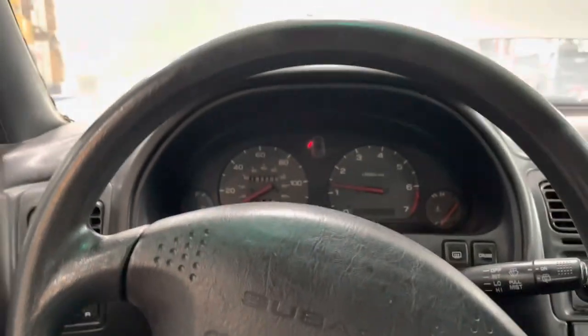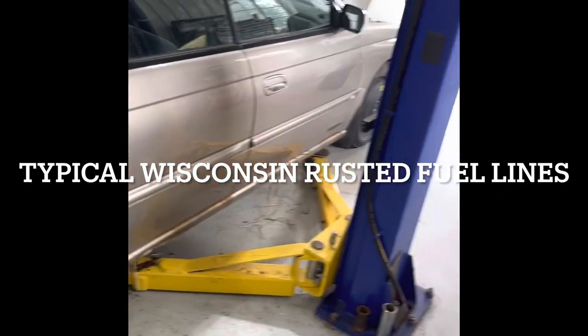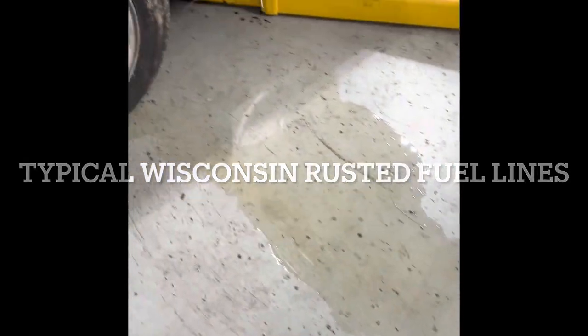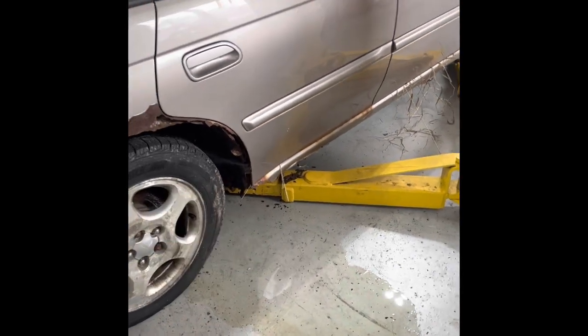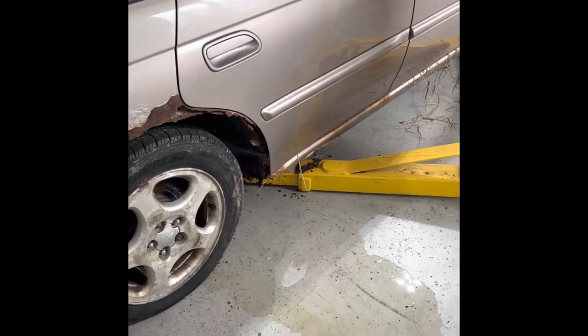Running the Subaru just to check the engine, and I've got a problem - there's gasoline running out of the bottom of the car. I'm lifting on the pinch welds and I think we've got a return line issue on the fuel tank - the return line is bad.